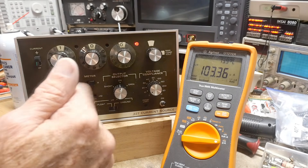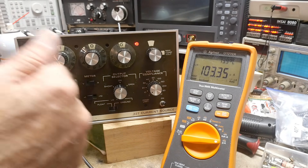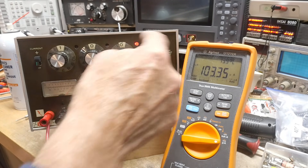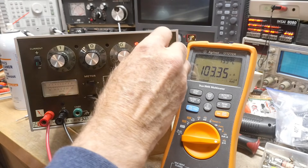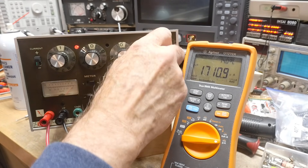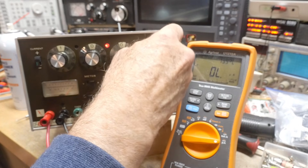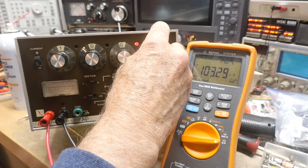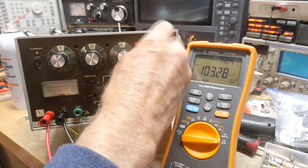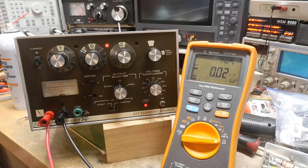It does look like it needs some calibration. There's a whole bunch of pots on the bottom and stuff. It does have a lot of ranges: 100 milliamp, 10 milliamp, 1 milliamp, 100 microamps, 10 microamps — those are the ranges on this thing.